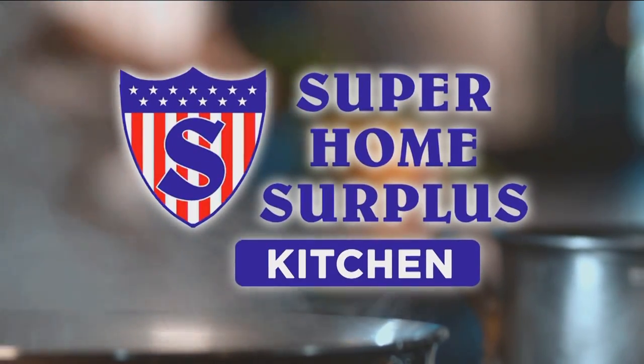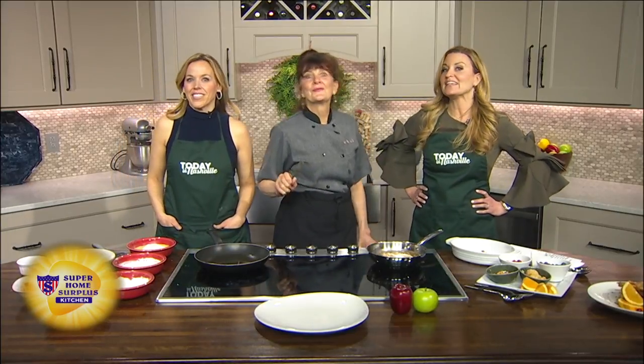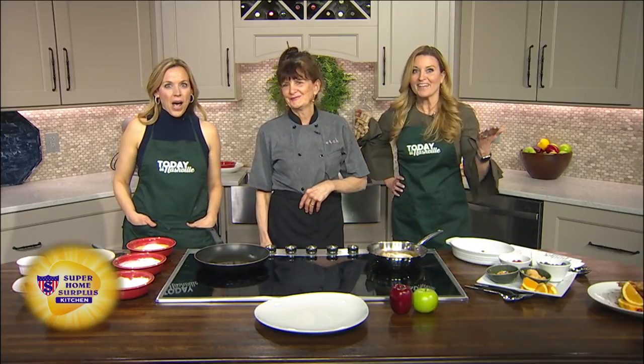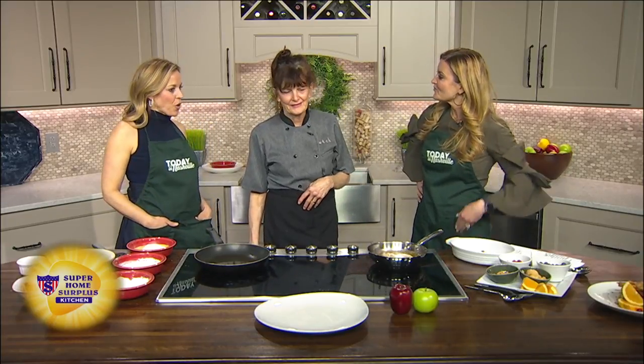Welcome back, everybody. We are in our Superman Surplus kitchen, and we're here with chef and owner of Etch and ETC, also known as Etcetera Restaurant, downtown Nashville and Green Hills. It's chef Deb Bacchette. She's doing a twist on French toast — using butternut squash instead of bread.